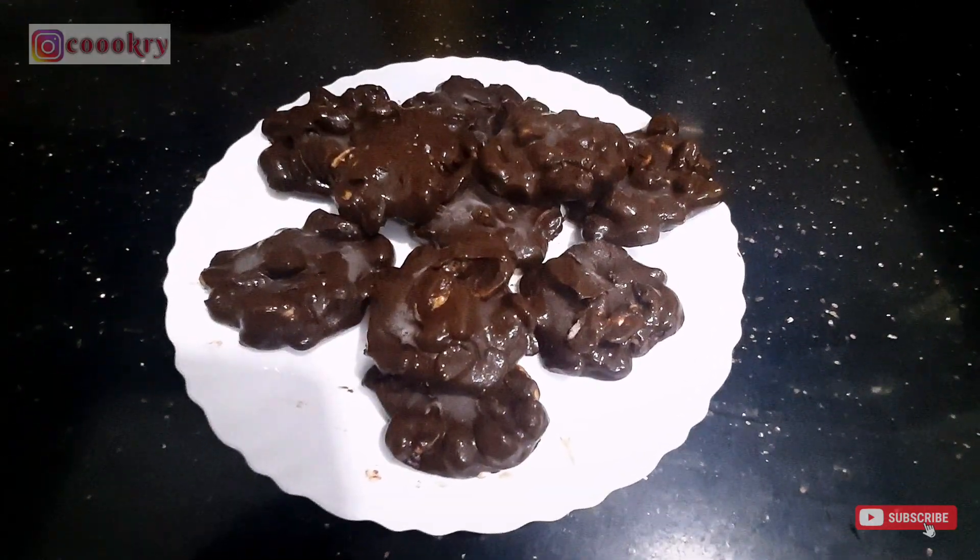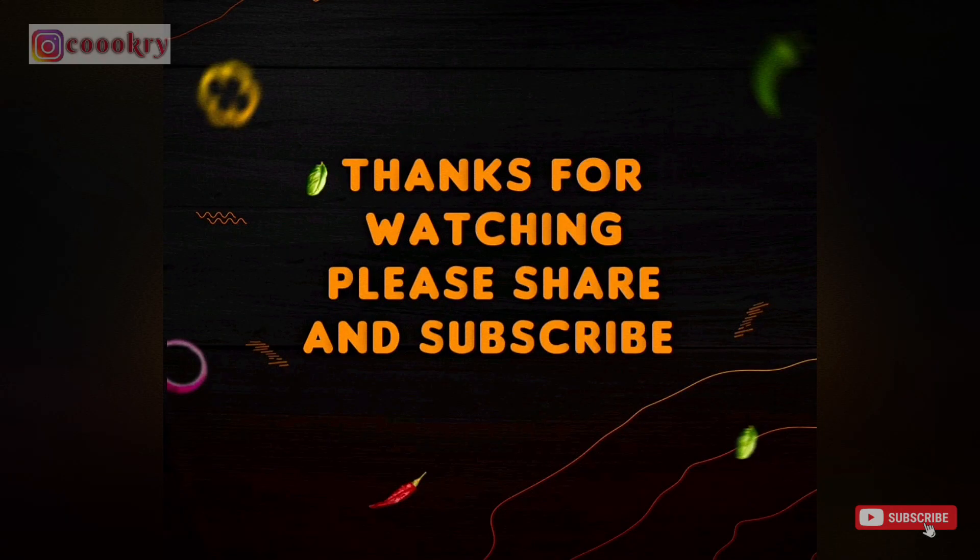In the comments, tell me how you felt about this recipe. Thank you for watching. Happy cooking!